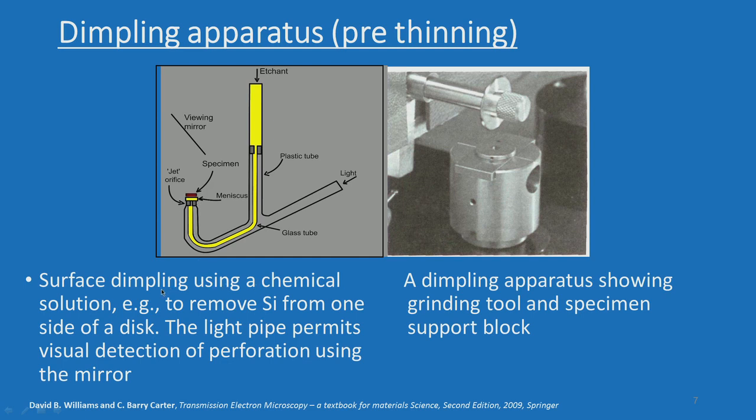The principle of surface dimpling uses a chemical solution — for example, to remove silicon from one side of the disc. The light pipe permits visual detection of perforation using a mirror. You have the etchant, the jet, the sample is kept on this, and you have the mirror to view it. Light will pass through the perforation once the etching is complete, which produces a hole. The dimpling apparatus has a grinding tool and a specimen supporting block; the sample is kept there, the wheel grinds it, and makes a dimple — that is why it is called a dimpling apparatus.